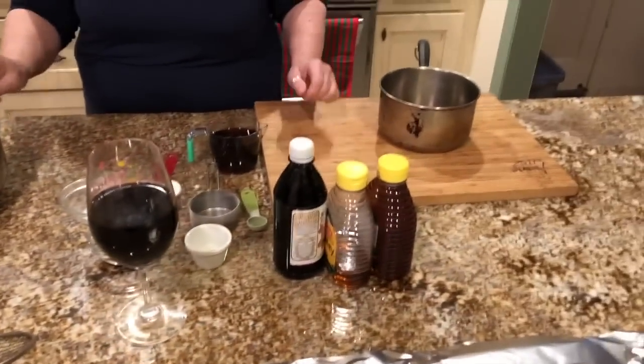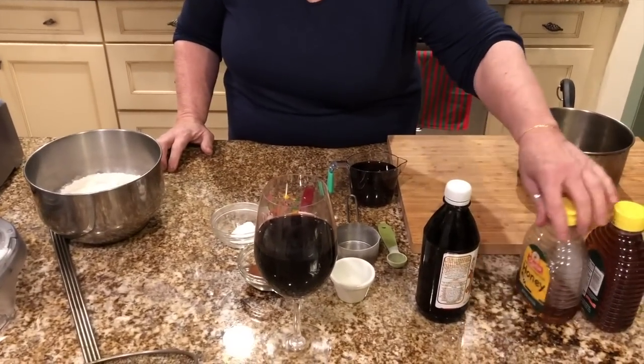Hi everyone, it's Hetty again. As I said in my last video when I did the struffula, I was gonna make the wine cookies. So I decided I was gonna make them, and here are all the ingredients.